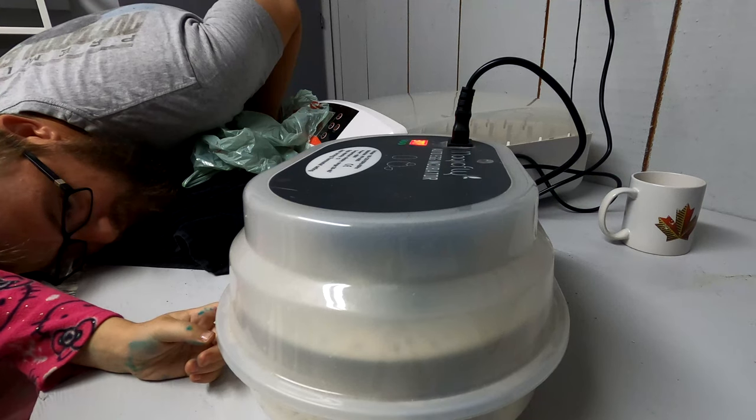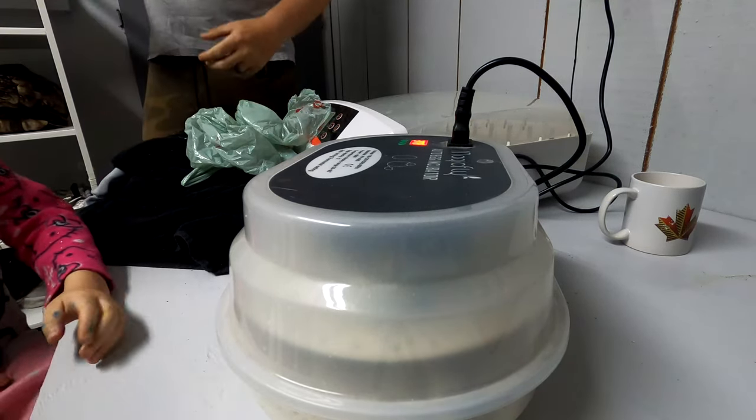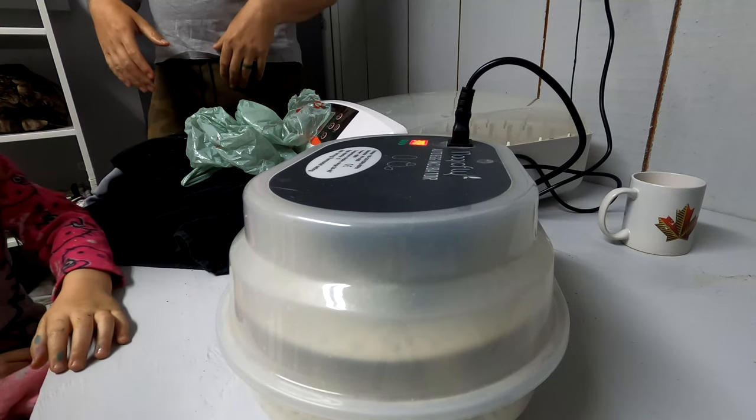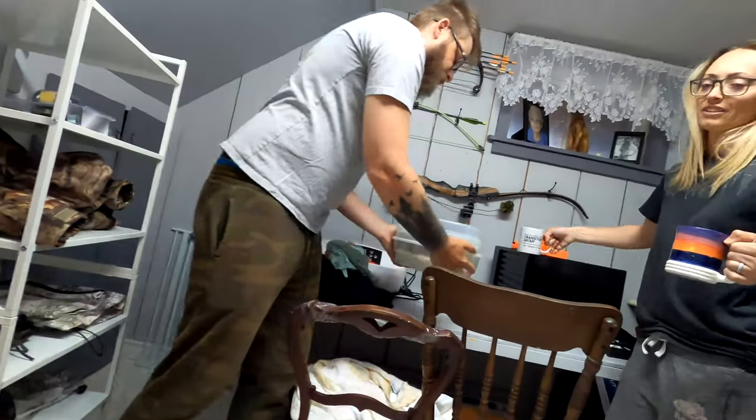That one likes me, right? This one likes me. Should we bring it up to the brooder and then take the lid off? Yeah, that's probably a good idea.